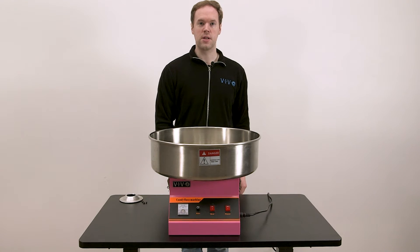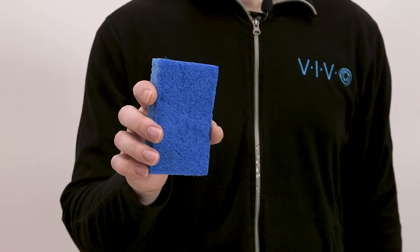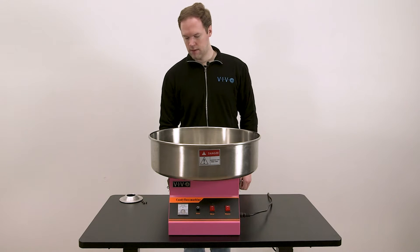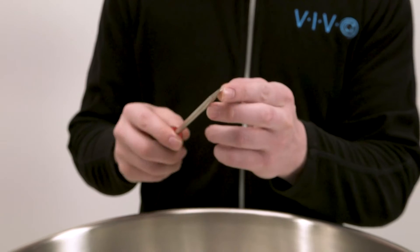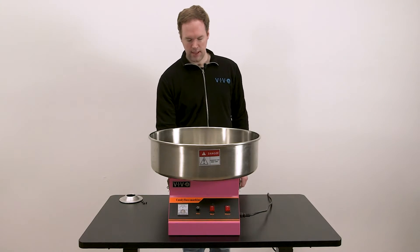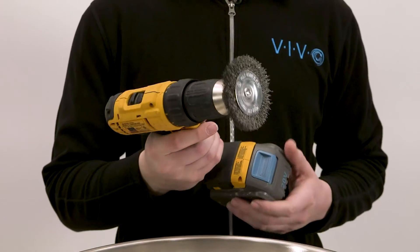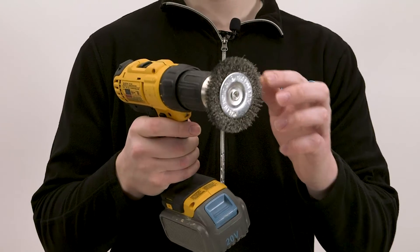For smaller amounts of burnt sugar, you may be able to scrub it off using a scrubbing pad or Scotch-Brite pad such as this one. For larger amounts of burnt sugar, you may have to chip some of it off or scrape it off using the edge of a tool like a screwdriver. And for some of the worst cases, you may even have to use a wire wheel such as this one on a power drill.